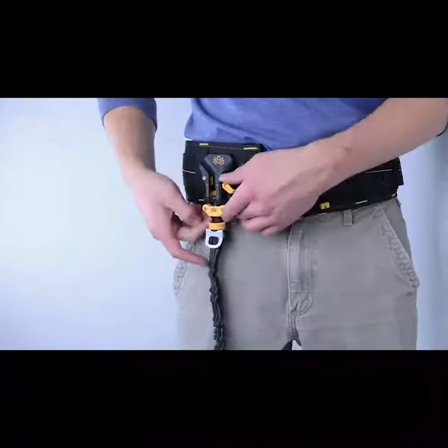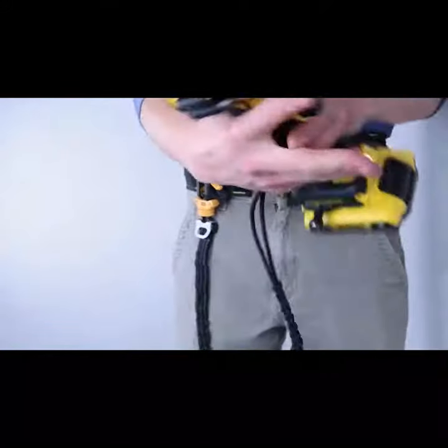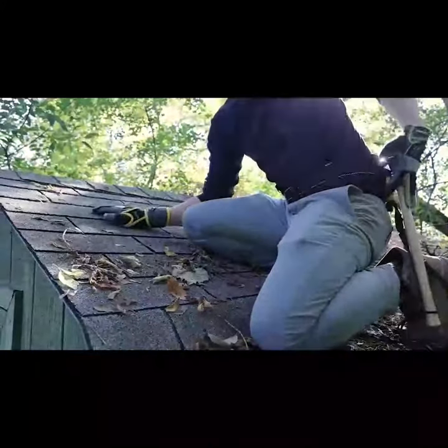Our unique locking tether securely locks both your lanyard-equipped tool and our Spyder Holster to your belt. When not in use, slide your tool into the holster and it'll automatically lock.